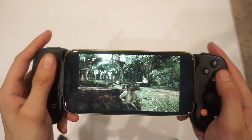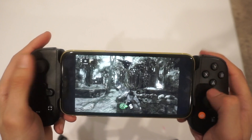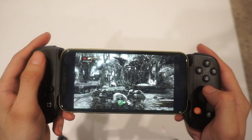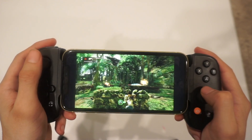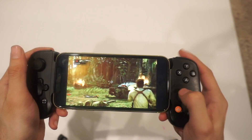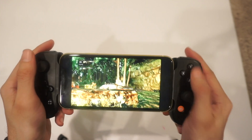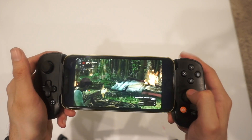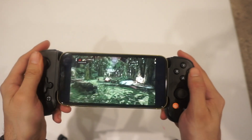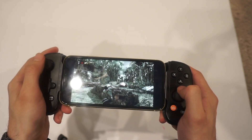It wouldn't be a video if I did not show some sort of gameplay. Here is Uncharted: Drake's Fortune running through the PlayStation Remote app. The game looks pretty good and it plays relatively okay — mind you, I am sitting right next to my PlayStation. But to give you an idea, I have tested games like Elden Ring, Uncharted, Last of Us, and I've played both in proximity with my PlayStation and outside of the house. I can say that performance will definitely vary based on your internet connection.